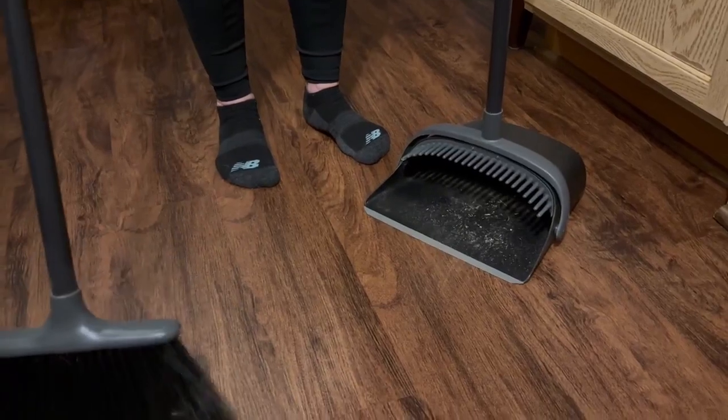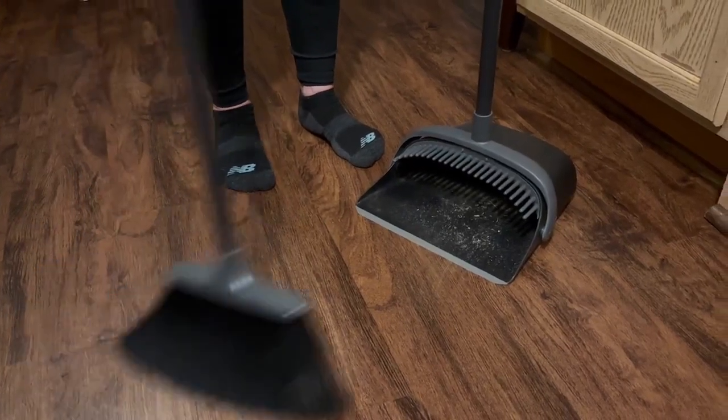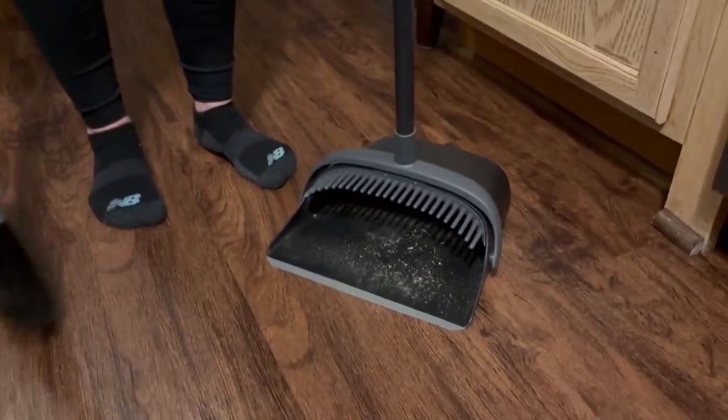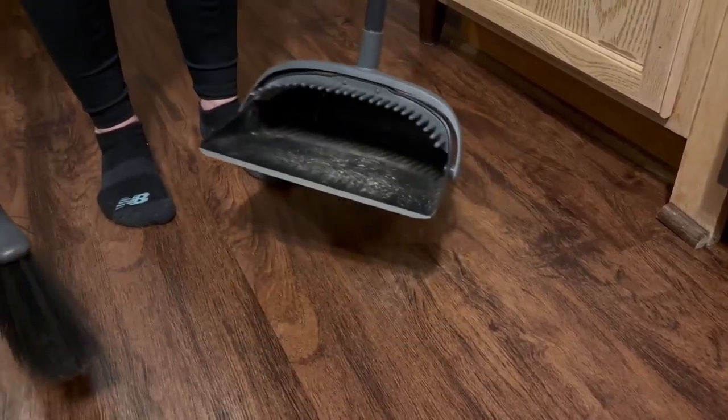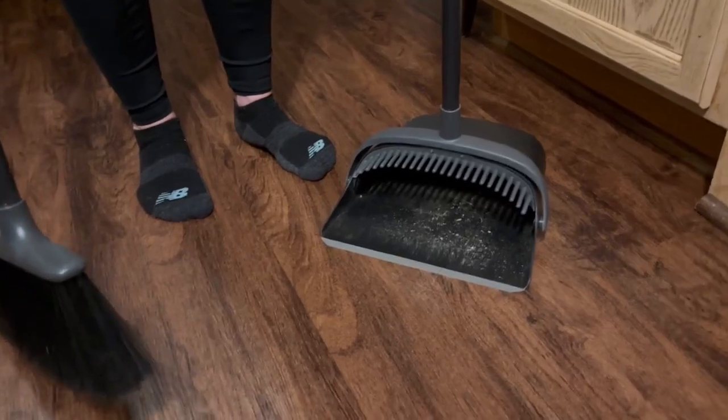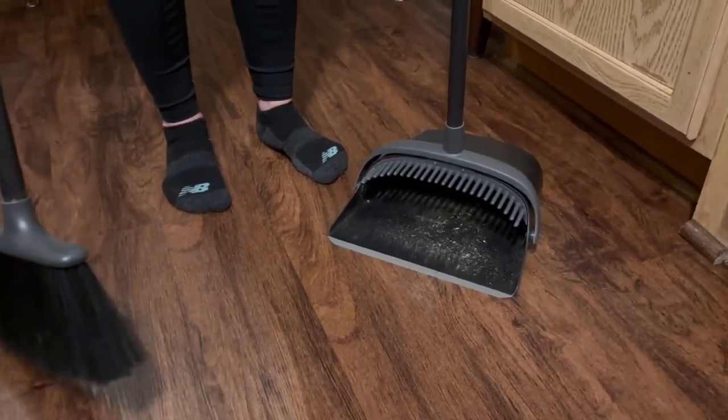So this is the one that I really like. None of the other broom sets I had would get the fine little dirt and sweep it up. So I really like that feature because I feel like I'm really getting my floor clean.